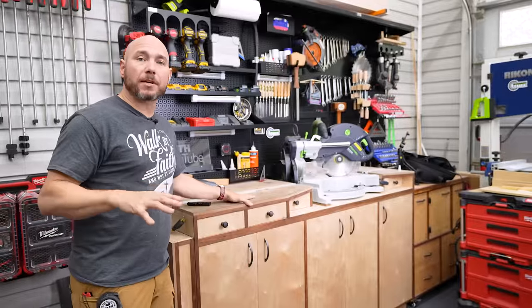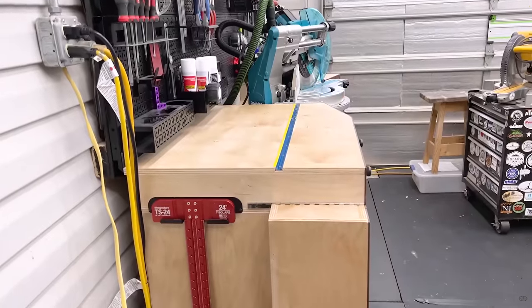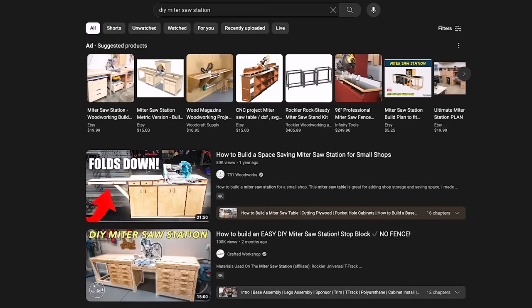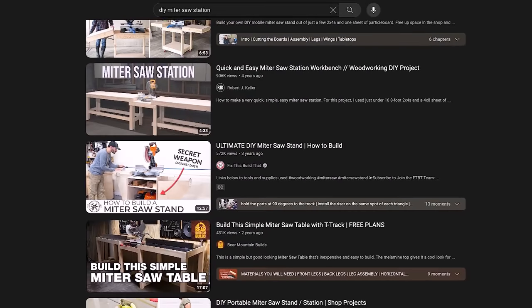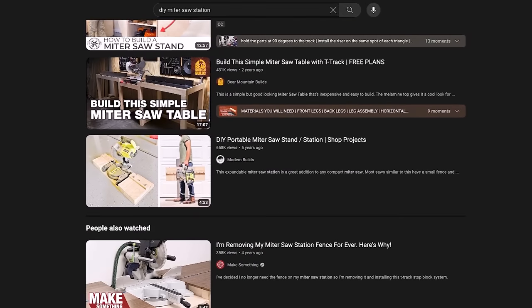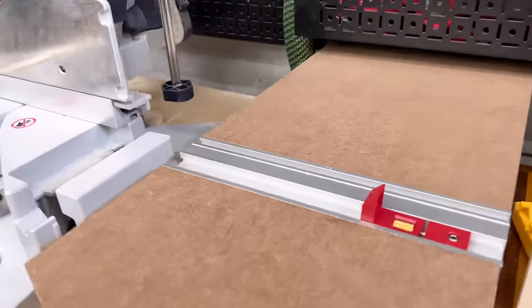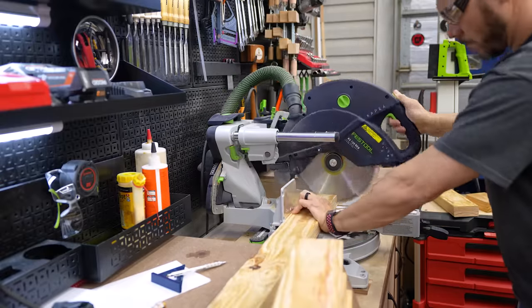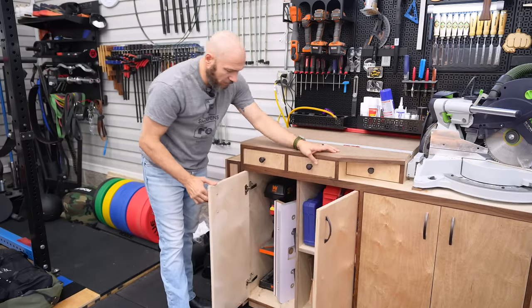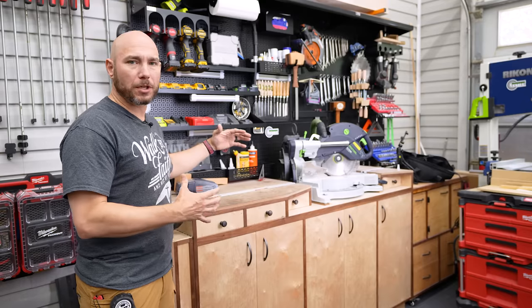Number five: build a proper miter saw station if you have a dedicated shop. I built this one last year and there are tons of options out there. It's really helped with the accuracy of my cuts — I was able to incorporate a stop block system I never had before, so I can get repeatable, accurate cuts now. It also helps with shop organization — it's a two birds, one stone scenario.